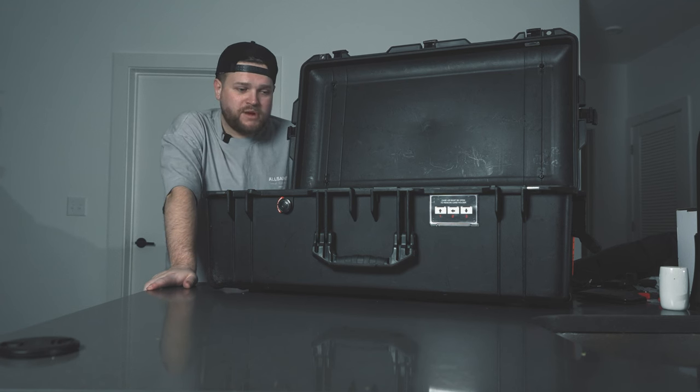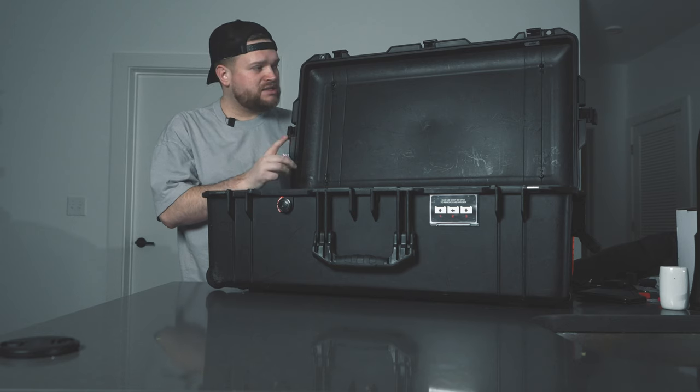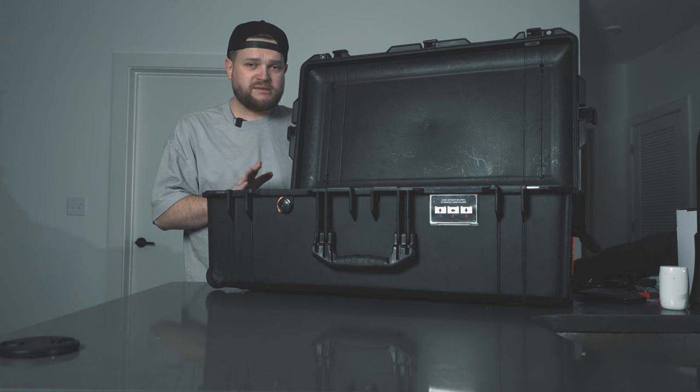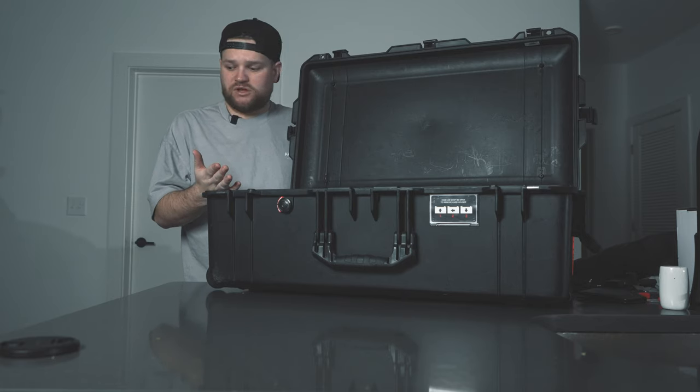So I've got a Pelican 1615 that I've had for a while. We're going to put Trek Pack in and make this kind of the ultimate little tour case, because we just announced that we're playing in North Carolina and South Carolina with one of our favorite bands, May. So if you live in NC or SC, come see us. Hopefully you can use this as a guide and make something similar — this will really help cut down on the amount of cases we're bringing.